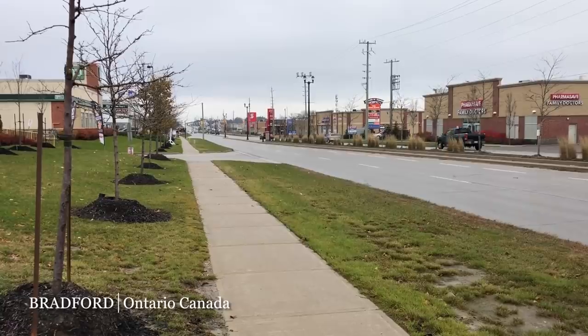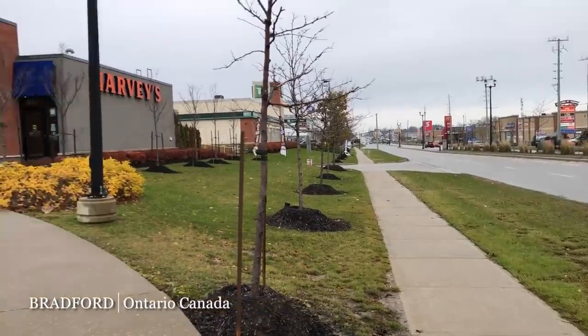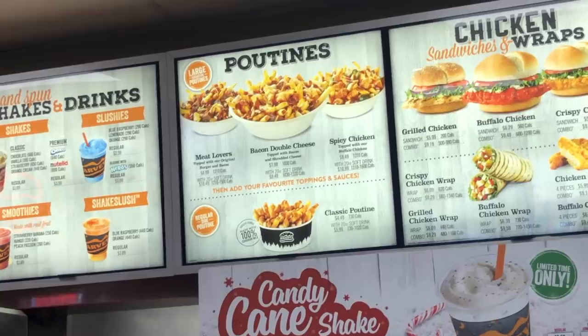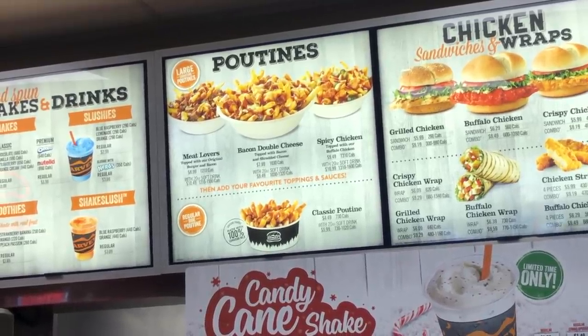I'm in the overcast tiny town of Bradford, Ontario, Canada at Harvey's because they have three poutines on their list and I thought I'd try one of them today called the Meat Lovers. I believe they get one of their hamburger patties, break it up, plus some bacon, and put it into the poutine.